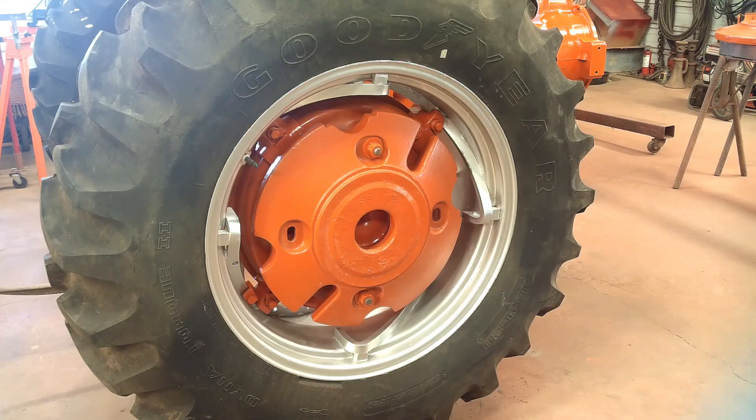That went on a lot easier than I thought it would. I originally wasn't going to put the weights back on here because I really don't need them, but what better place to store them than right there.